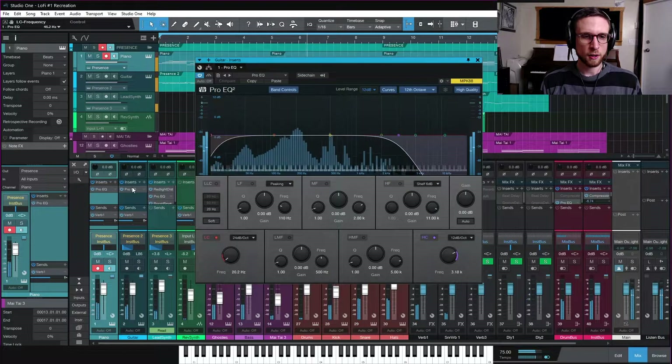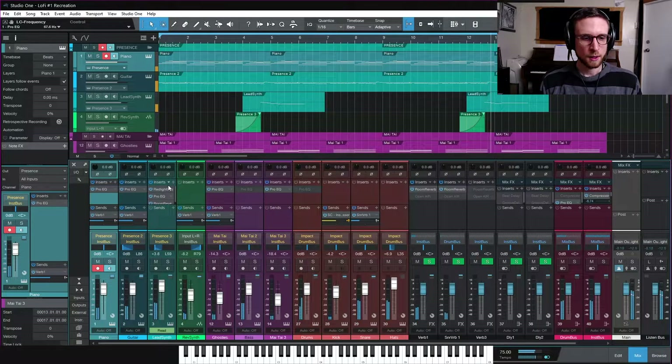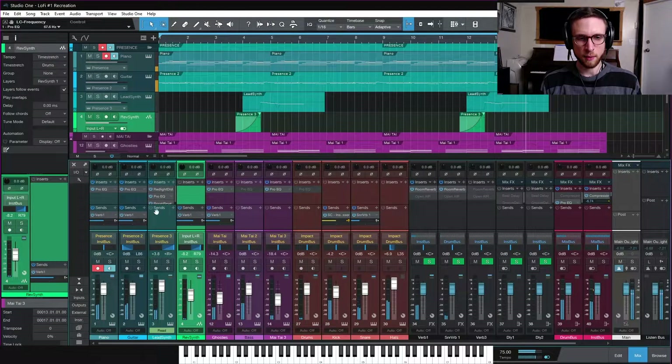Moving over to the guitar - you can see the two primary notes being used here, back and forth - so I can bring the high-pass up quite a bit. On the lead synth we've already dealt with that, and the reverse synth is based on the lead synth so it's done.